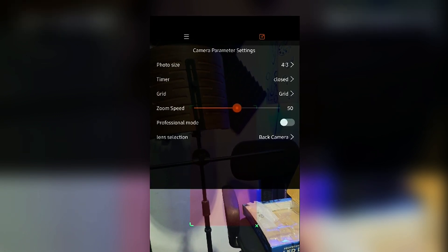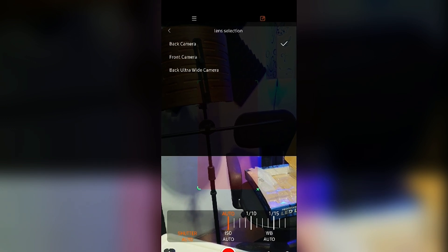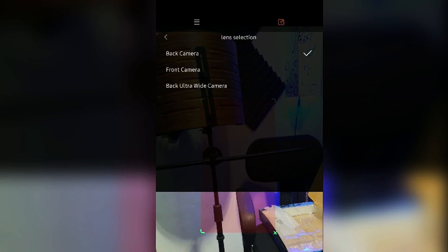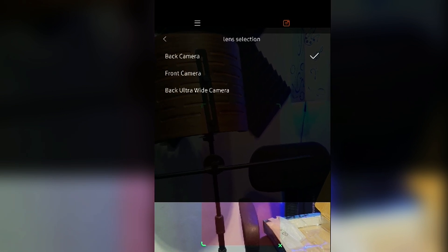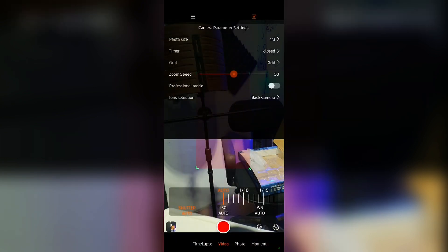You can also change the zoom speed. Selecting professional mode brings out features like shutter speed, white balance, and ISO, giving you more control over your shot. For lens selection, you can choose the back camera, front camera, or back ultra-wide camera. Unfortunately, the application doesn't work with the telephoto camera — only the ultra-wide, main lens, and front lens, likely due to a software limitation.